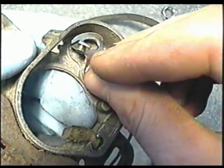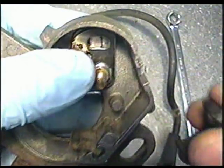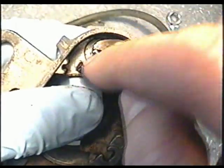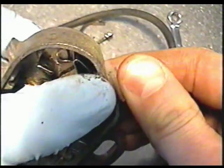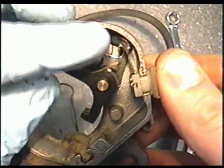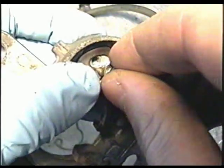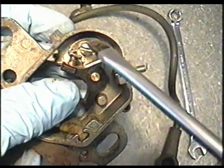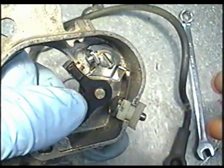First, install the bottom part of the points — this pin here is going to go in the groove down here. Now install the secondary part of the points onto the shaft. Make sure the points are on the correct side of the bottom part. Then insert the plastic piece into the casing, push down, and reinsert the screw. This is actually the screw you use to adjust your points once they're on the engine, so leave it just snug — not overly tight — because you'll need to readjust the points once it's on the engine.